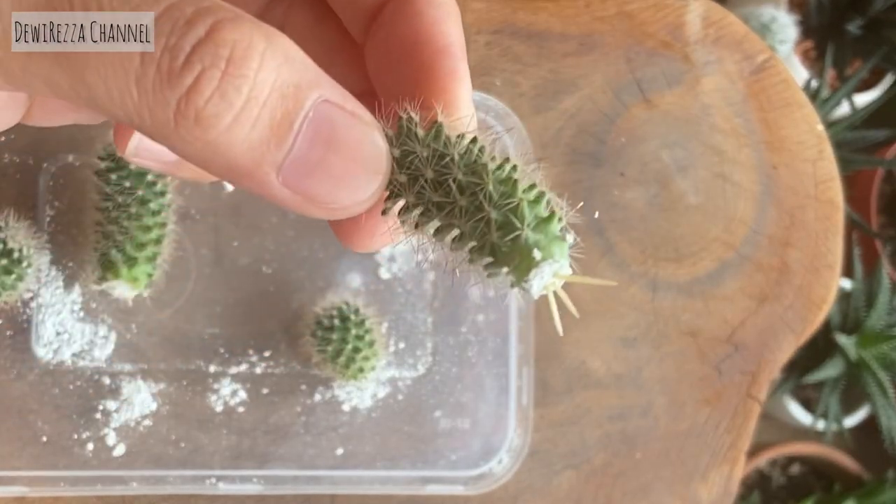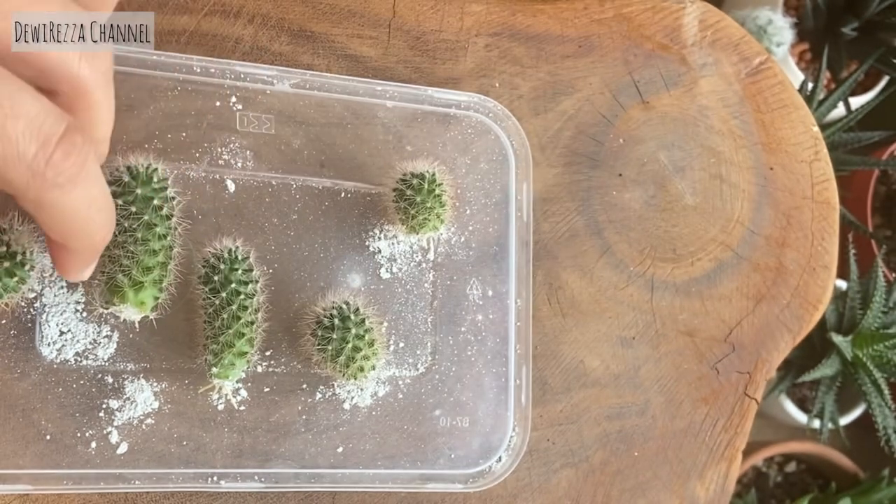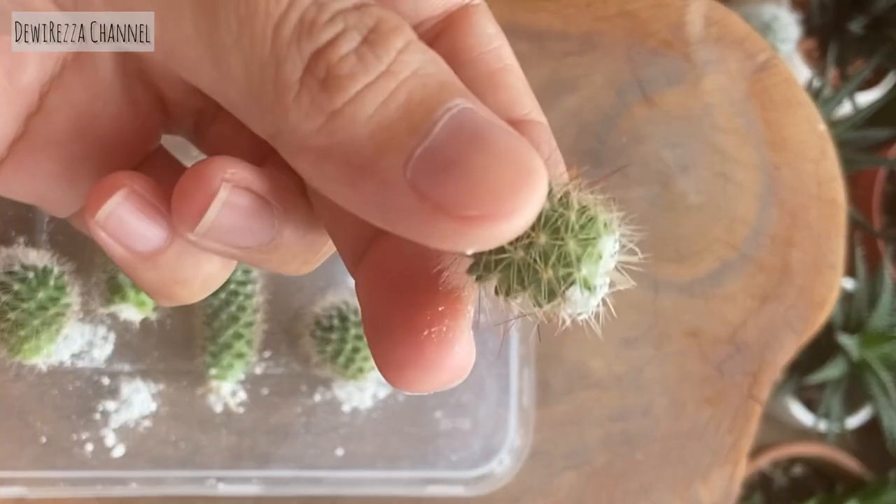This is how it looks like after two weeks. Actually, within a week I already seen the signs of root growth, but I decided to wait a little longer before planting it.